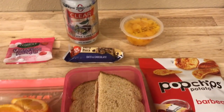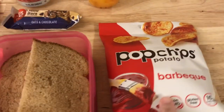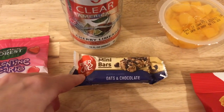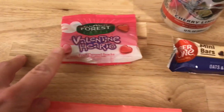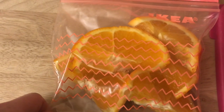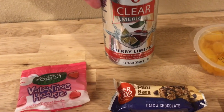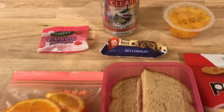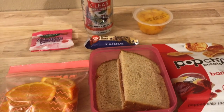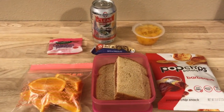For the last lunch of the week — Friday — Emily has a PB&J, some barbecue pop chips, some peaches, a mini Fiber One oat and chocolate bar, some of the black forest Valentine heart gummies, an orange, and a clear American cherry limeade. That's it for this week! I hope you all enjoyed — if you did, please give us a big thumbs up, don't forget to subscribe and hit the bell for instant notifications, and check us out on Instagram at Sexy Lunch Mom. See y'all next week!